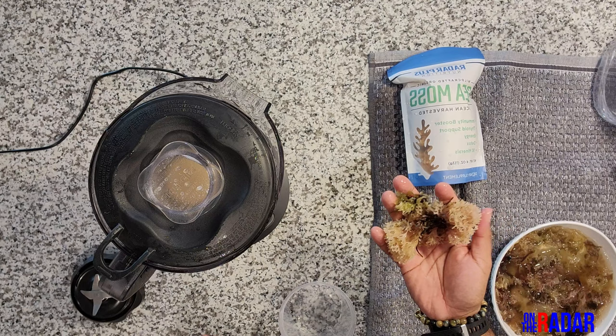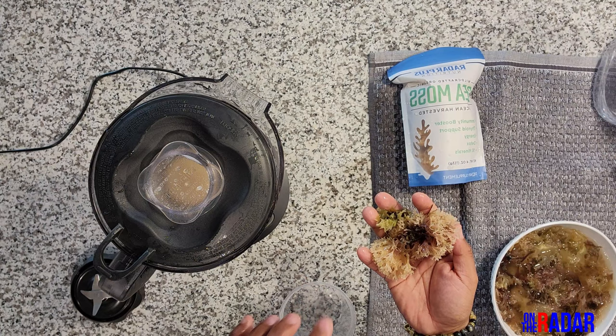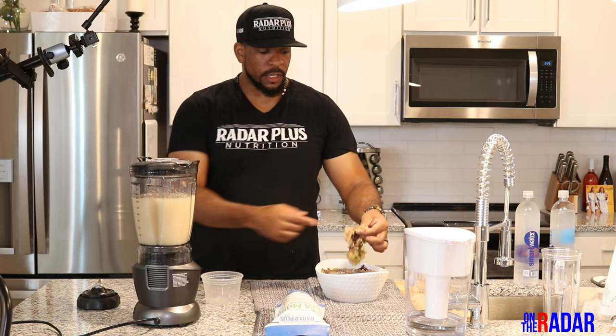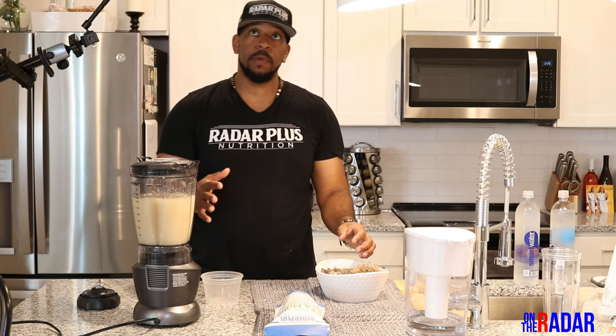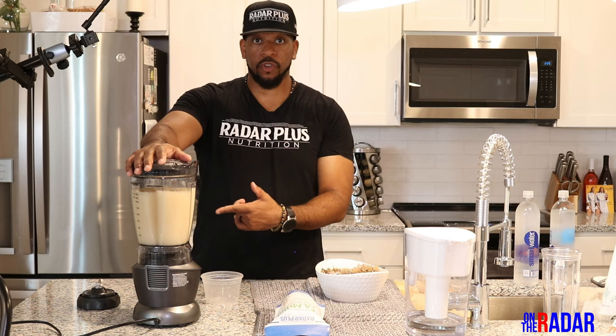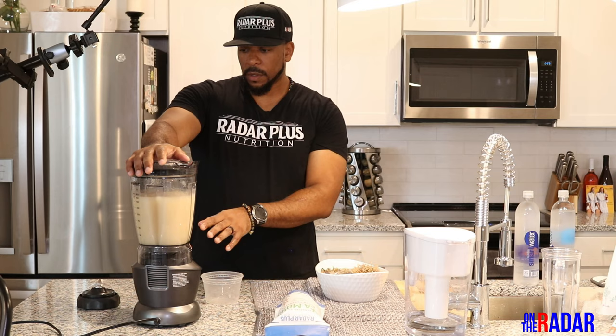The Irish sea moss actually takes longer to blend up. The gracilaria type breaks up easier because it's more leafy with smaller parts; the Irish sea moss takes longer to grind and break down. So just be aware of that when blending different sea mosses. I'm doing the extract mode this time to see if it's any different — with extract, it's going to start and stop, going through different modes.